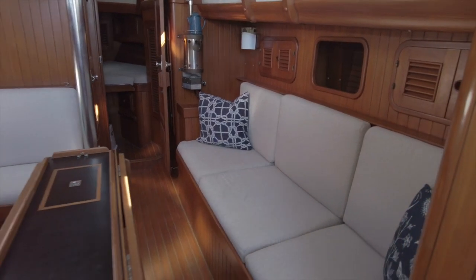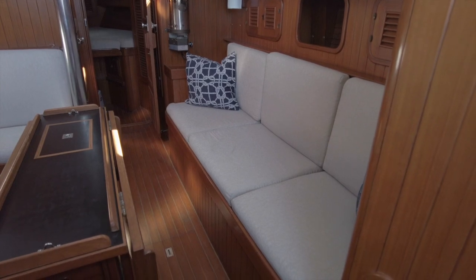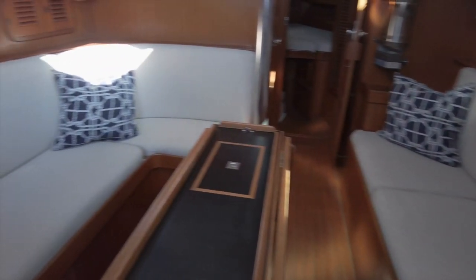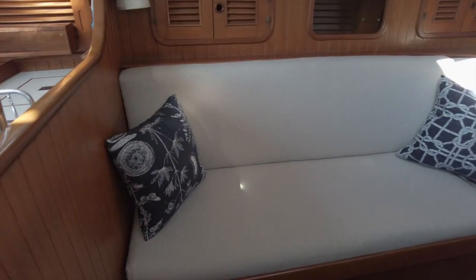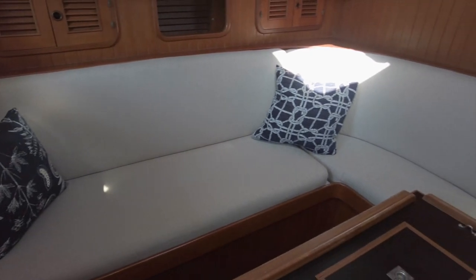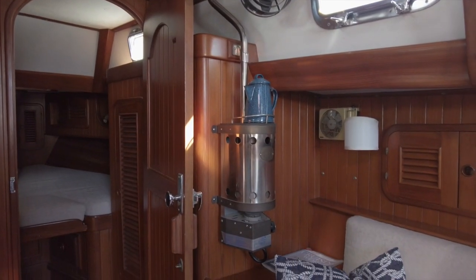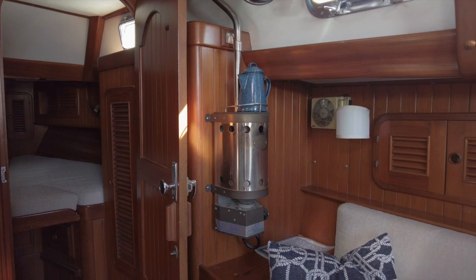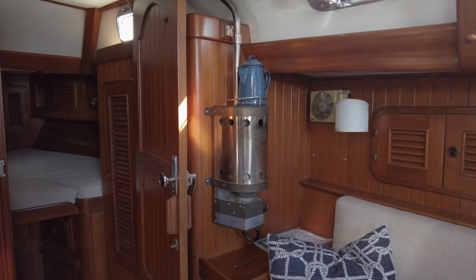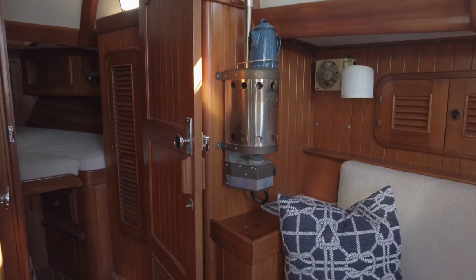Moving on to the main salon. I don't know if I've seen a fresher looking interior on a 37 year old boat. The teak is impeccable, the sole is in excellent condition and the cushions look showroom new. It's spacious and there's plenty of storage above and behind the settees. A feature that we don't normally see on a boat in California is the propane heater. But then I remember that the original hailing port for Claire de Lune was Bellingham, Washington, so this makes perfect sense.